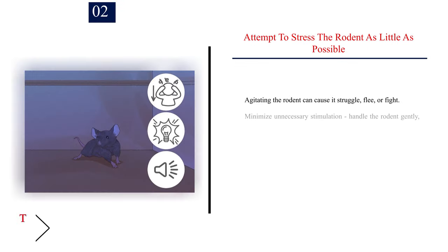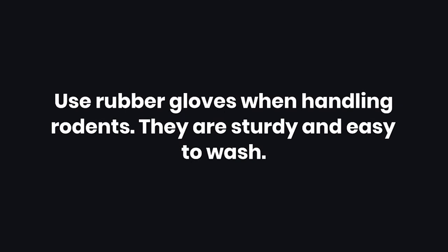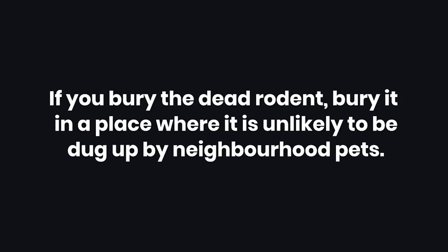Number 2: Attempt to stress the rodent as little as possible. Agitating the rodent can cause it to struggle, flee, or fight. Minimize unnecessary stimulation. Handle the rodent gently, don't shine bright lights at it, and don't make loud noises. Use rubber gloves when handling rodents — they are sturdy and easy to wash. If you bury the dead rodent, bury it in a place where it is unlikely to be dug up by neighborhood pets.